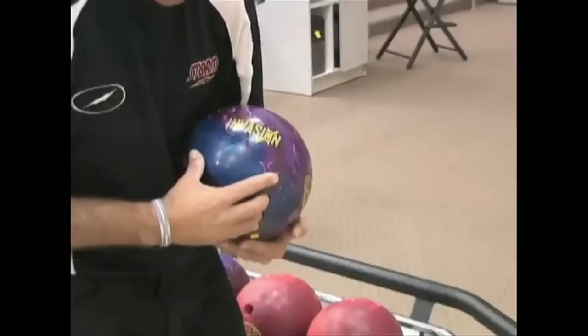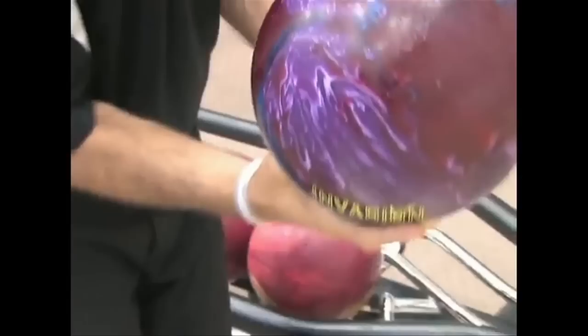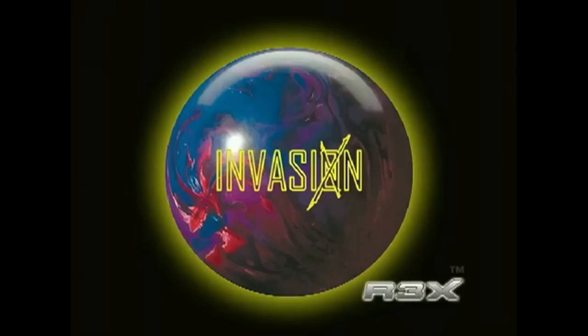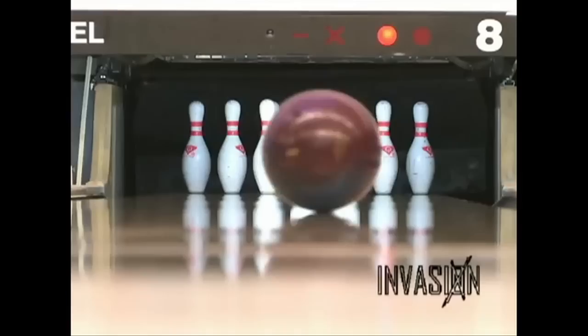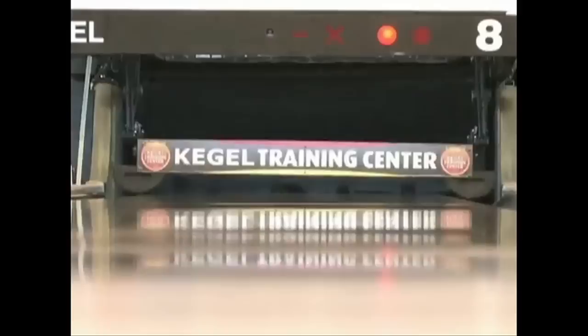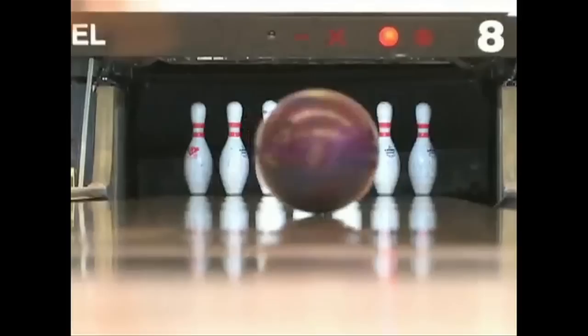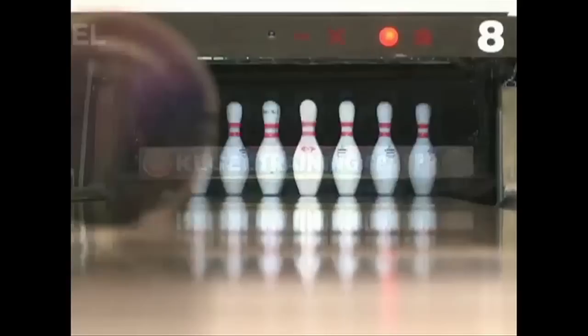Most of the balls today, at least in the premier lines, are so strong. They're made to help amateurs get a hook. I tend to migrate to the weaker covers so I can get retention of energy and get power into the pins. What this Invasion will do for me is, because of the bigger asymmetrical core inside, it allows the ball to maintain its energy. The cover stock is as strong as all of the big balls, as strong as our Virtual Gravity. But I tend to pull them out of my hand because I can't stay in the same spot long enough — two or three shots and I have to move, I have to adjust too quickly.